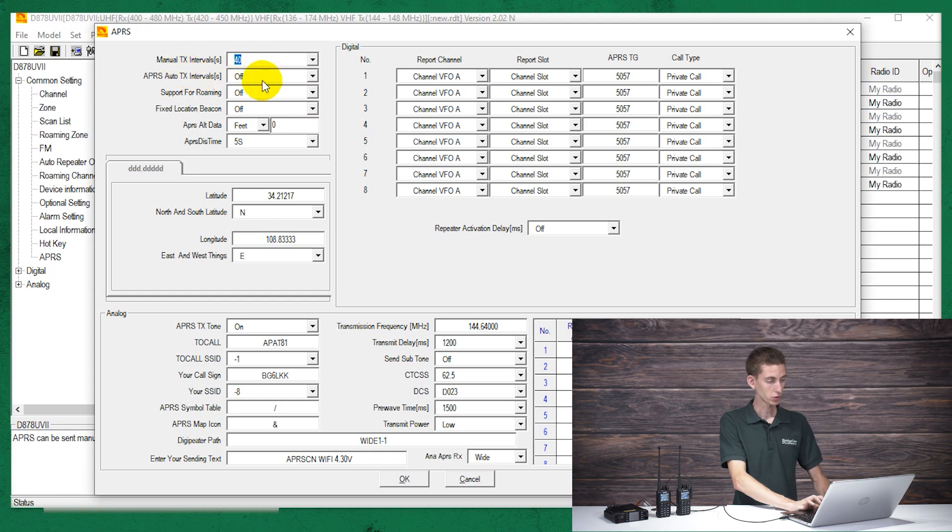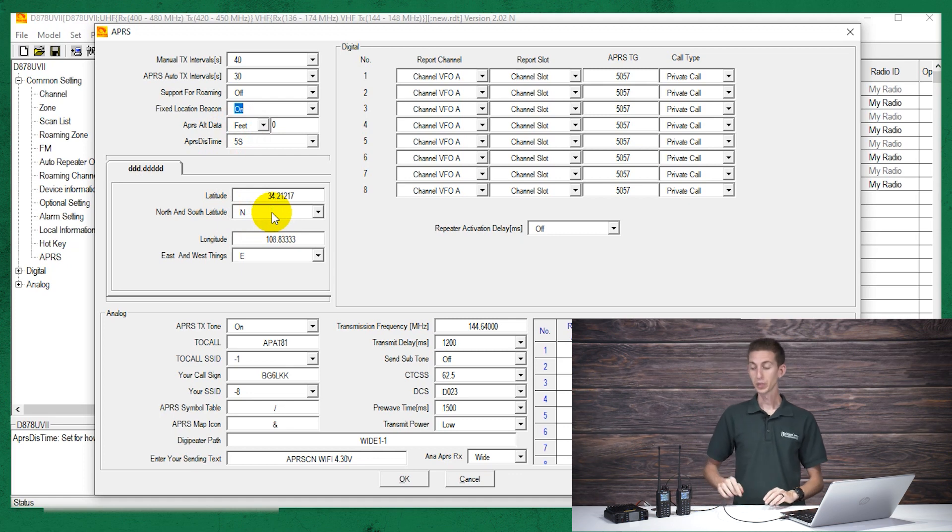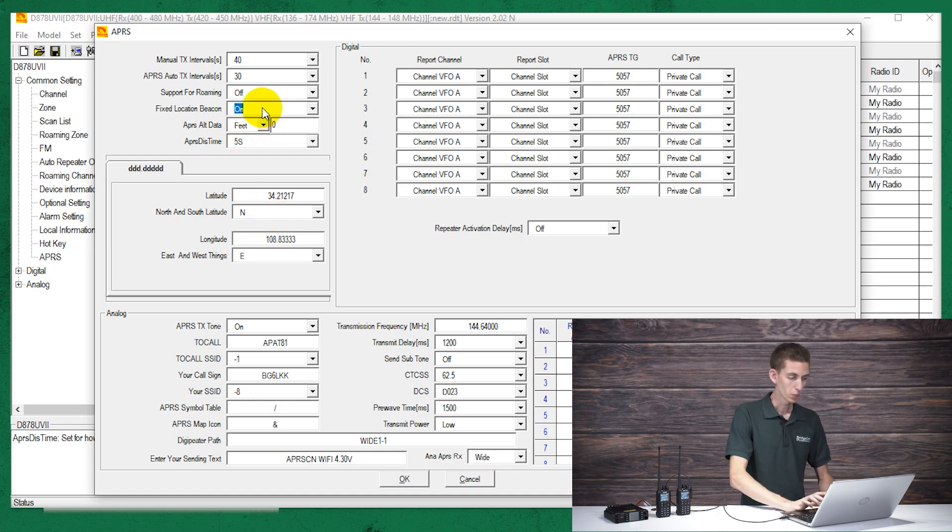We don't need to worry about manual — we're going to go with auto transmit intervals. For the purpose of this, we're just going to do 30 seconds, but you can set how often you want the radio to transmit your location, or set it to do manual intervals. We don't want fixed location beacon turned on. If you do turn it on, it will allow you to use a fixed location — you can type in coordinates and your radio will transmit those. We are in a building so we can't get a GPS signal, but most of the time you'll want to use your GPS, so we're going to leave that off. I like to set the data units to feet as opposed to meters, but you can pick that.